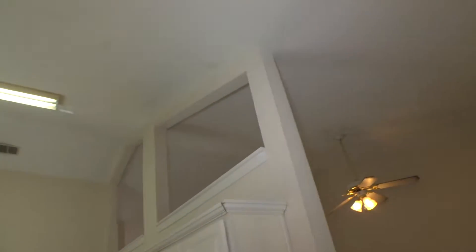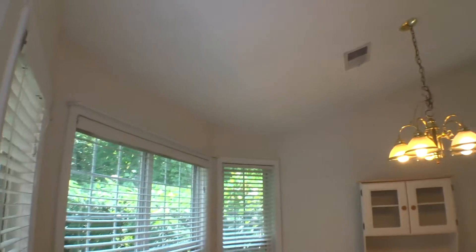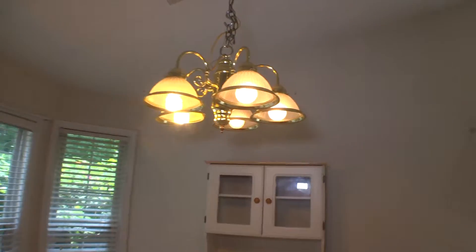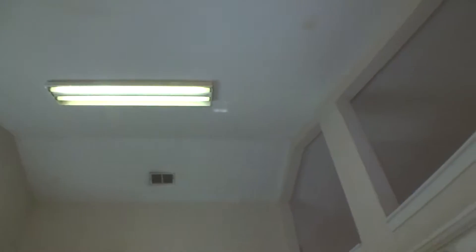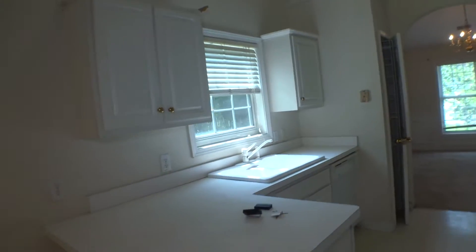Damage on the sealing on the breakfast area. Everything needs to be repainted. The light fixture needs to be cleaned. And there is a missing cover for the lights on the ceiling.